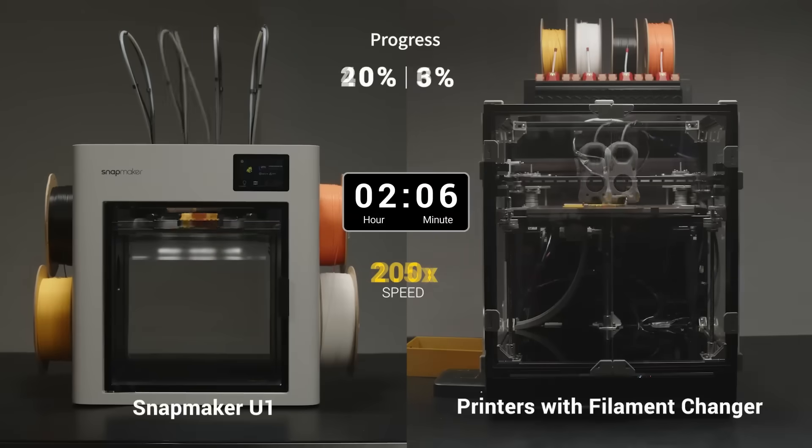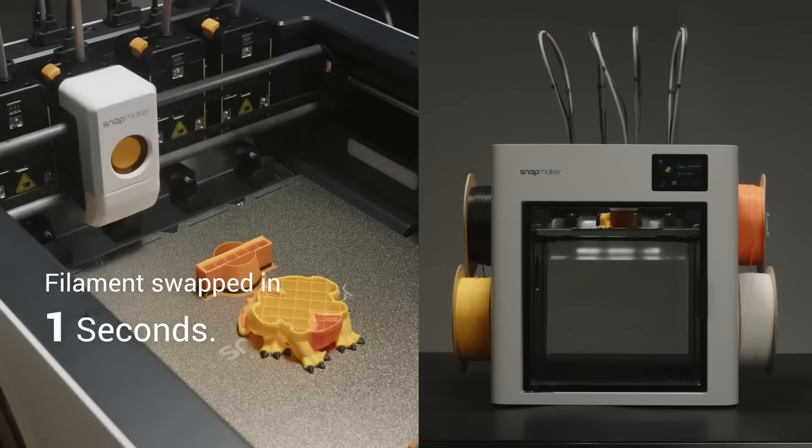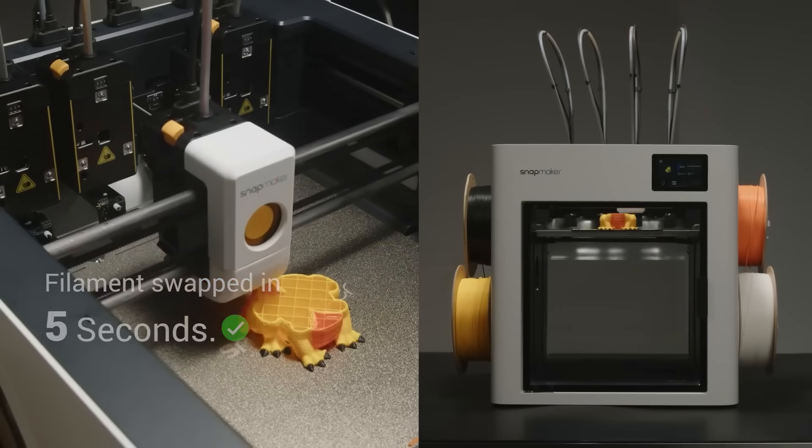Snapmaker is shipping right now. They've gone full boat — you're getting the full printhead, which gets you a lot more ability to plan ahead. They're saying five seconds. It stops printing, drops off one printhead, picks up the second printhead, and then it's printing again. That's insanely fast. They could do this because they don't have to pick up the nozzle and then heat it up — the system already knows in 15 seconds it's going to need that nozzle, so it heats up, purges, primes, and gets it ready. When it picks it up, it's already ready to go. The Prusa and the Bamboo systems can't do that.